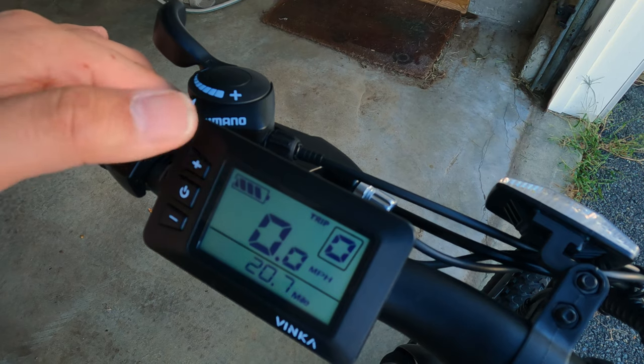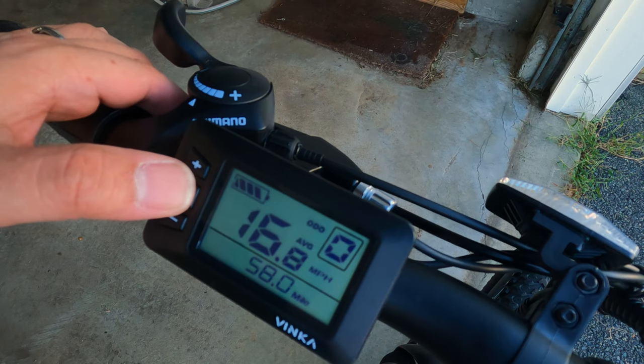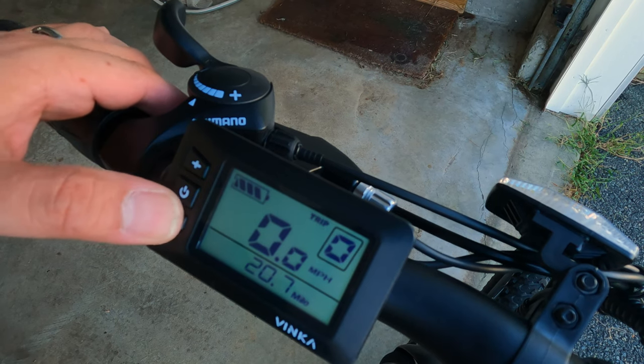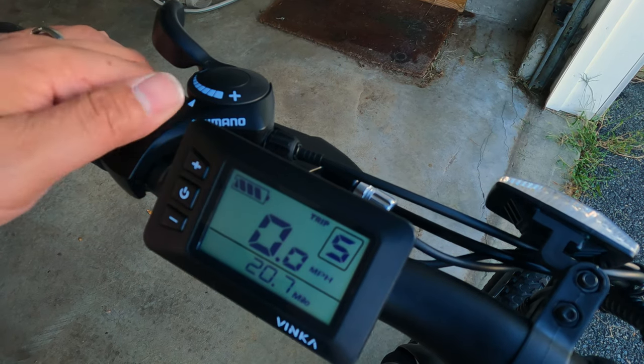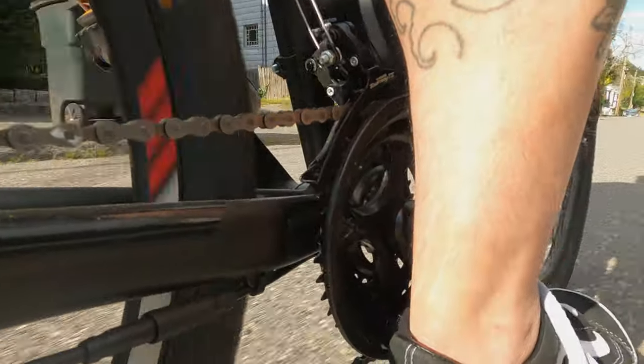The display also lets you see battery level, motor power, speed mode, and total mileage. For those of us who aren't used to converting kilometers-per-hour into miles-per-hour, you'll be happy to know that the Cybertrack 300 uses miles-per-hour as its standard unit of measurement. All these features make for an e-bike that is a lot of fun to ride, with enough power to help you push through some of the steeper climbs and enough juice to enjoy bombing downhill.